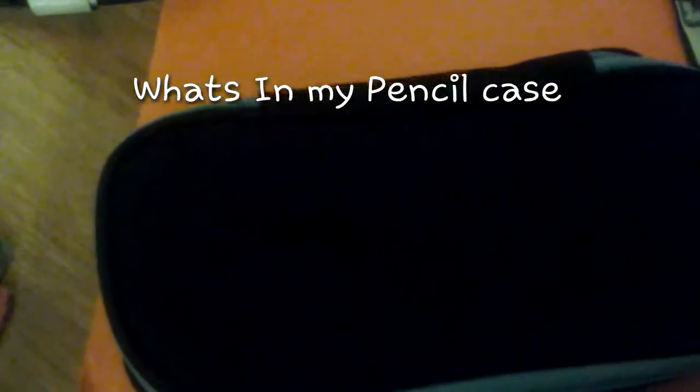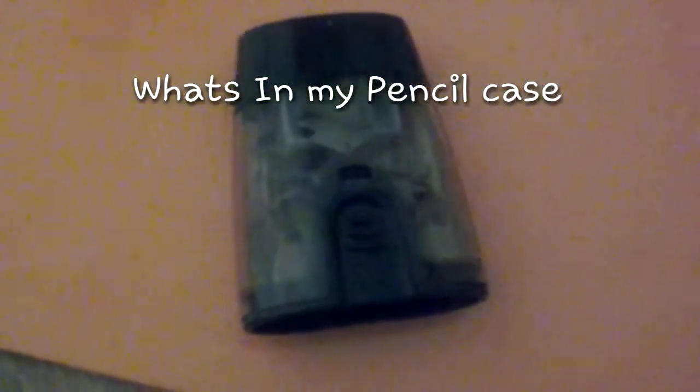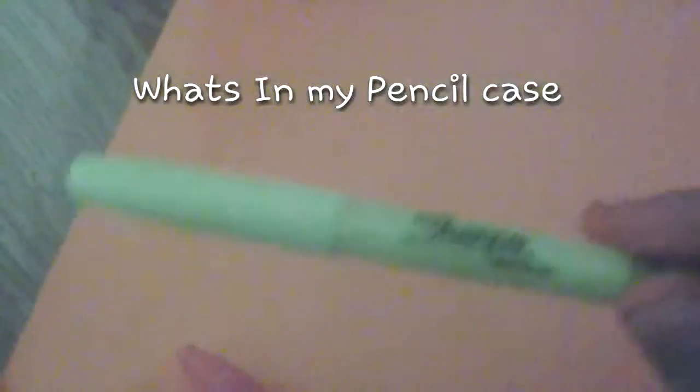The next thing I have is this simple Walmart sharpener — not Dollar Tree — that's really cheap. I also have two highlighters: a simple mini pink one and a Sharpie yellow one.